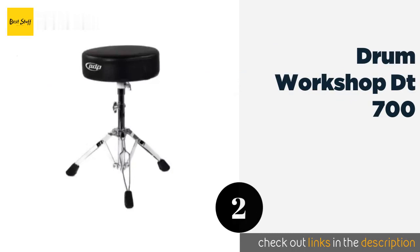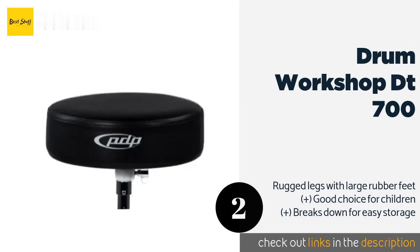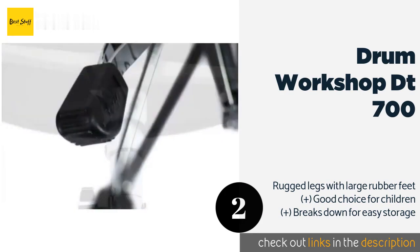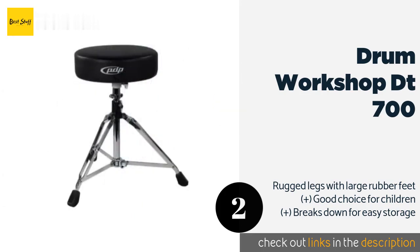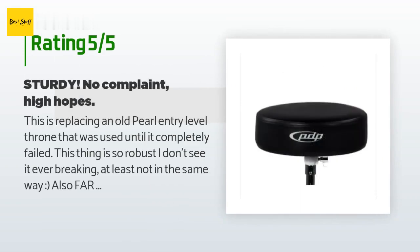The second product on our list is the Drum Workshop DT 700. If you're the gigging type, the Drum Workshop DT 700 should be added to your arsenal. Small and lightweight, it'll comfortably fit in a car trunk that's already jammed up with the rest of your band's equipment. Be sure to keep in mind that it doesn't swivel though. This product is available on Amazon for $39, and is rated 4.6 stars from 621 customer reviews.